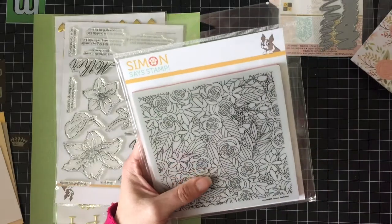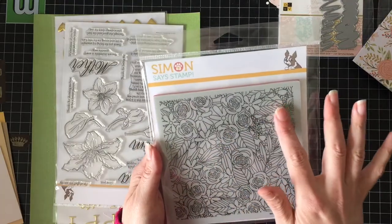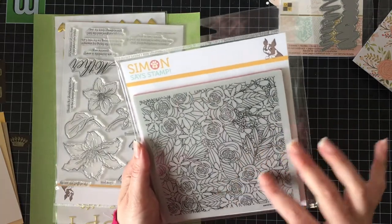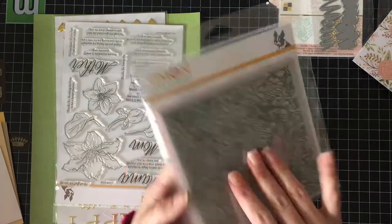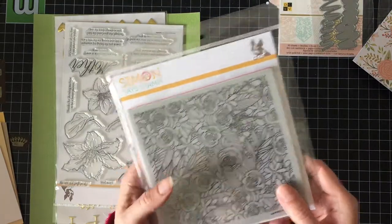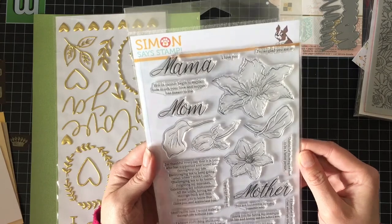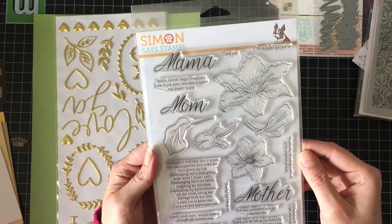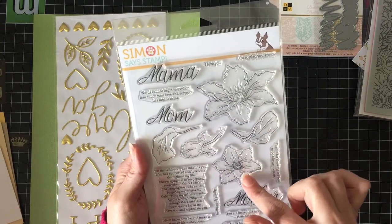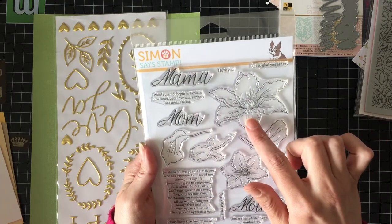Five and a half by five and a half-ish, full background. That'll be good for emboss resist, or water coloring, or practicing your coloring. It'll be fantastic. There's a Flower Explosion 6x6 cling stamp — that's super nice. And then we have the Simon Says Stamp Mom's Clematis stamp, which will look so nice put together for emboss resist. Can you see where I'm going with this? And nice big sentiments for the inside, because the inside sentiments are hard to do.